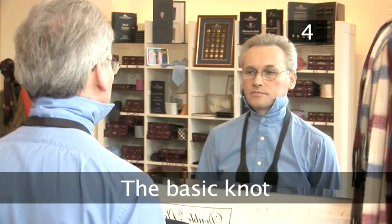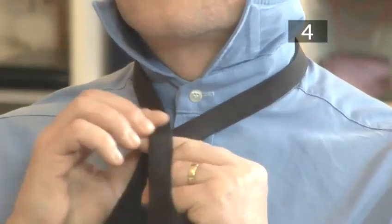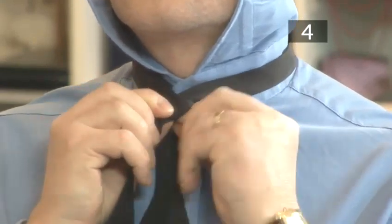Step 4. The basic knot. Pass the right end over the left and under to form a basic knot.